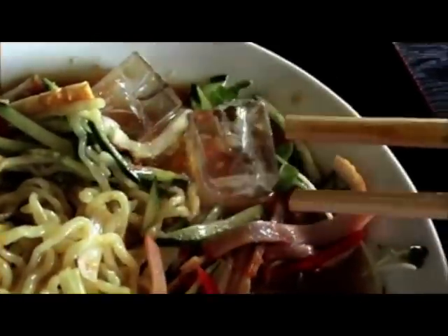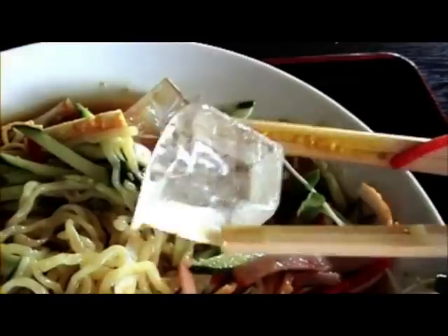Now what do you think I should do with this — leave it to melt or crunch it up? As you can see, in the end I decided to leave them. I've got to say that was actually quite nice once you get over the initial shock of the crushed ice in your noodles.